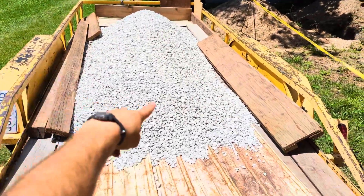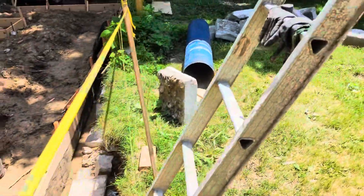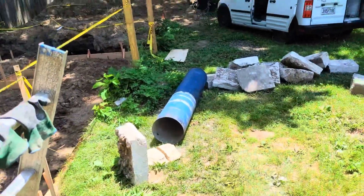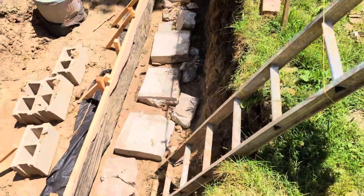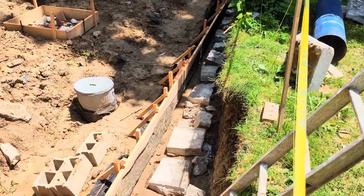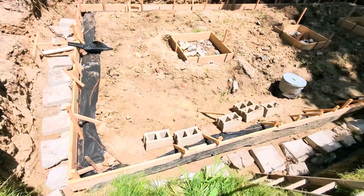Somebody dropped off some gravel for me — thank you very much. I've been throwing these rocks in here, so laborsome. Got a little stack of them over there. This is going to infill a bit of the concrete and give me something to set the rebar on. Let's get sweaty.